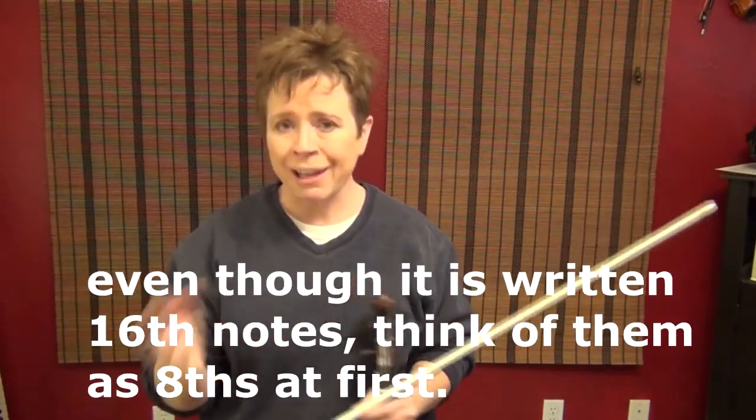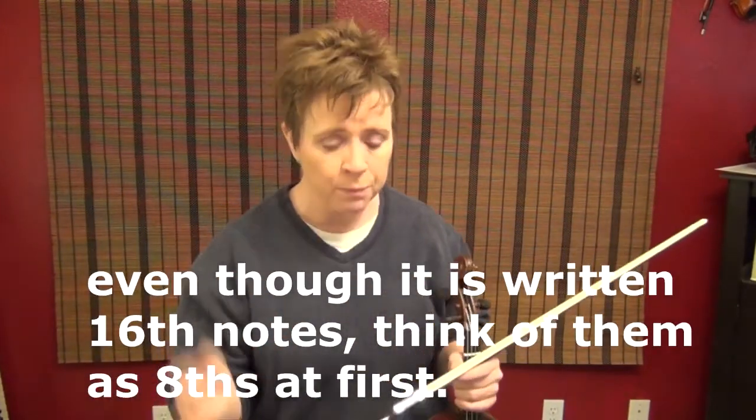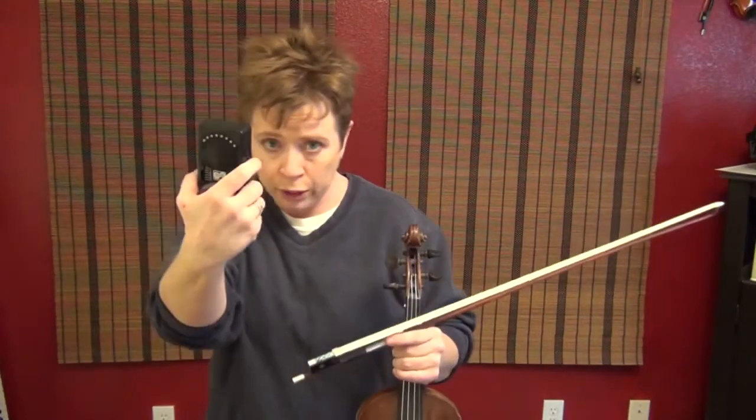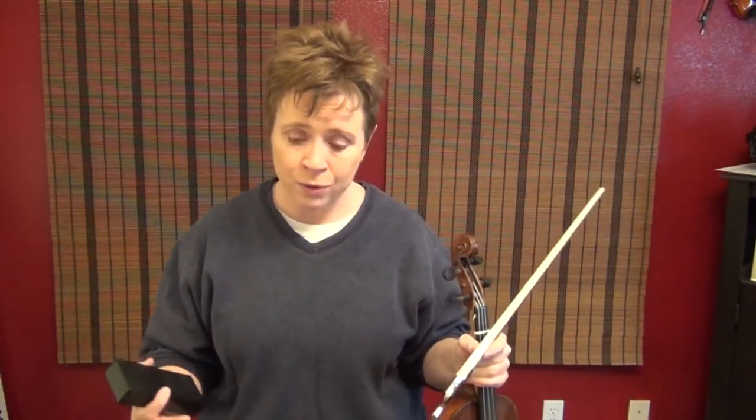We do two lines like that, and then Sevcik displays 16th notes. The first speed is eighth notes — we no longer have the luxury of starting at the quarter note speed; we're slurring four eighth notes, two per click. Then the next speed is slurring eight 16th notes, doubling the speed. Then the third speed is 16th notes again, but I slur 16 of them, doubling the number in the bow, which forces me to change my bow speed. That's a good skill — being able to spontaneously change your bow speed to allow for more notes in a bow.